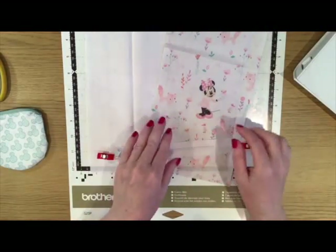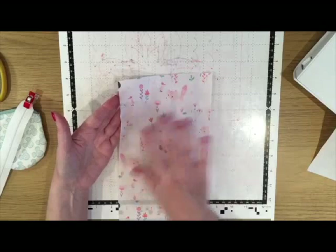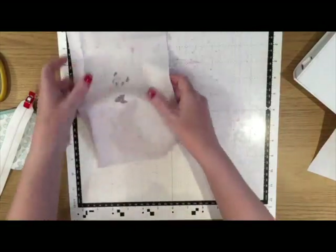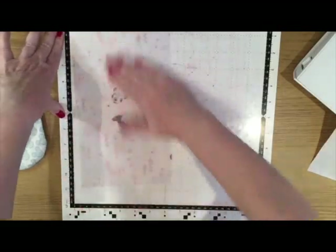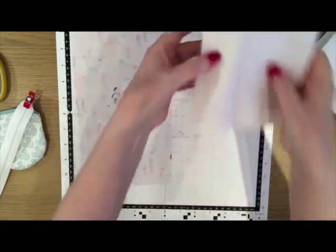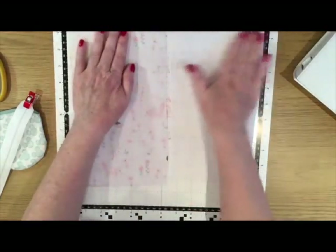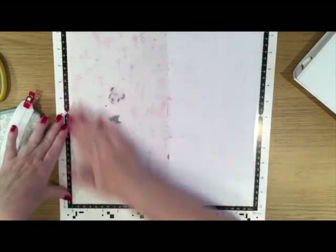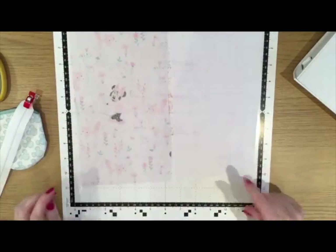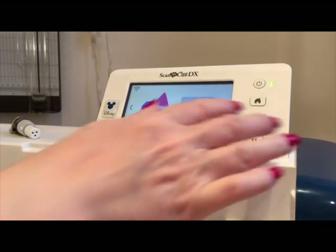For this design I'm using a built-in pattern already in the machine — one of the basic shapes. I'm going to put my fabric onto my mat in the right orientation, pattern side down so the wrong side is facing up. I'll rub it down gently with my hand. For the plain white piece I'll put that alongside it and smooth it down, just on the fabric — I'm not touching the rest of the mat so I don't de-sticky it. Once that's done I'm going to load this fabric mat into the machine.